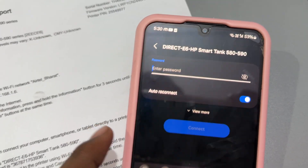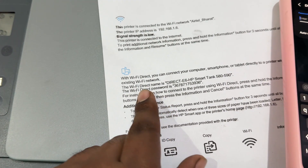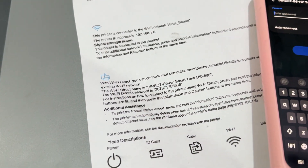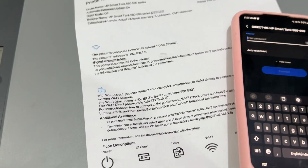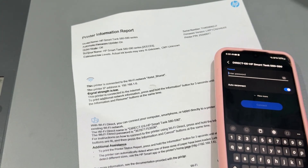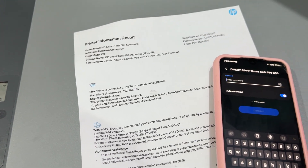You simply enter the Wi-Fi Direct password and connect. This is the simple way to connect your HP printer to Wi-Fi. Thank you, have a nice day, and subscribe to the YouTube channel for more information.